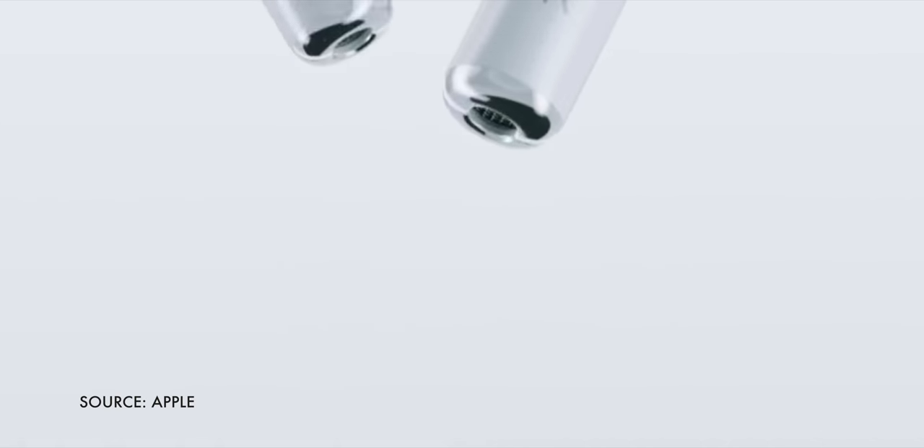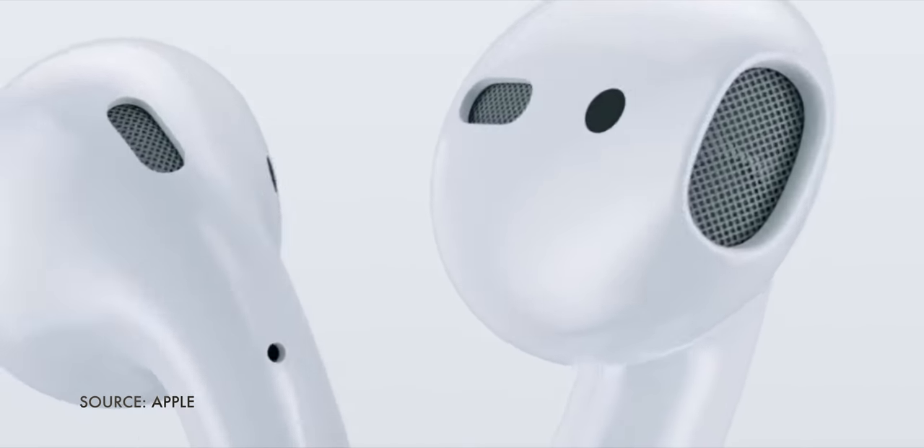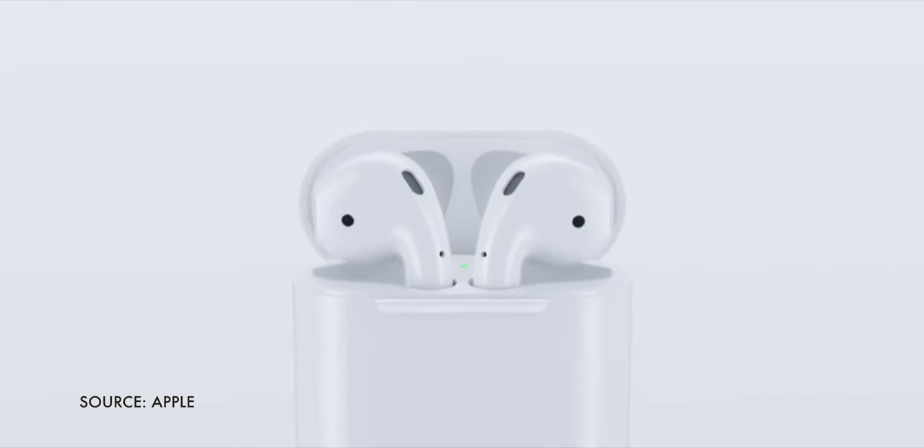Sponsored by Skillshare. AirPods are just such a quintessentially Apple product. They do something old, but in a new and enticing way. When they were announced, people dismissed them or made fun of them. But then when they sold out, the same people became desperate to get them.